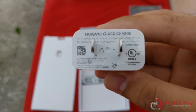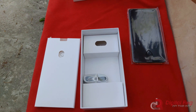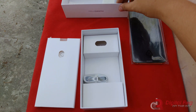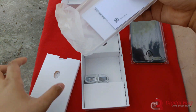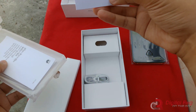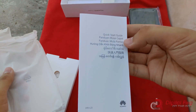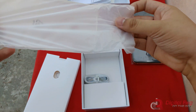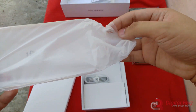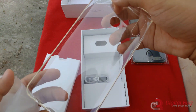You'd be surprised how many mid-range devices still don't have Quick Charging as standard. So I'm just gonna put that aside. We have a warranty card, we have a Quick Start Guide, and we have a silicon case — that's always pretty nice to have, and I really like it whenever smartphone makers include these.